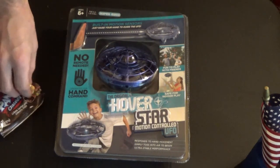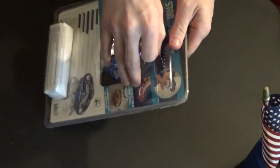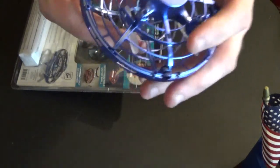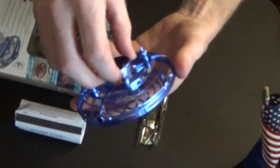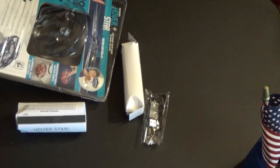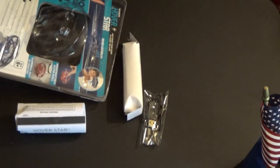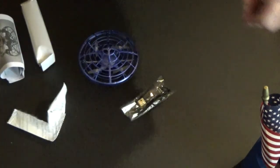Hey everybody, how's it going? For today's video I have the Hoverstar motion control UFO. Opening this up — no plastic wrapper, looks like a little motion sensor thing with small propellers. There's an on/off switch right here. So it works right out of the box — it lights up! That's pretty nifty. I don't know how long it takes to charge. Looks pretty interesting — we'll take it outside and check it out.